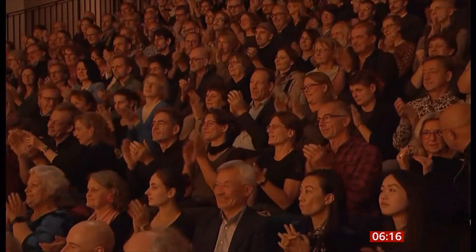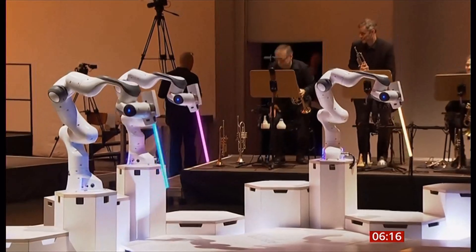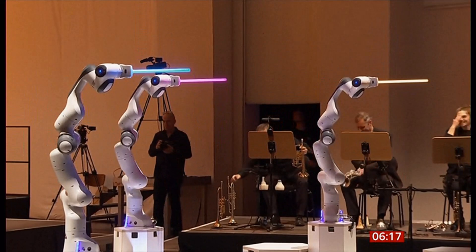But if it's complex music that's impossible to conduct, what about the poor musicians who have to play it? Their faces were a picture, weren't they? The violinists looking at a computerised robot arm — they look a bit confused.